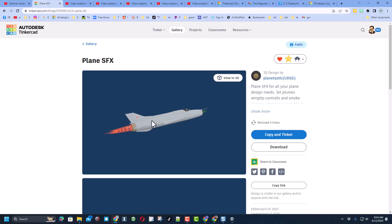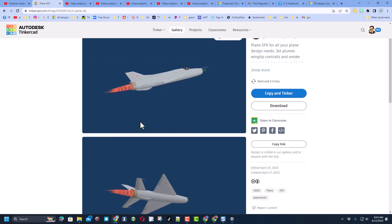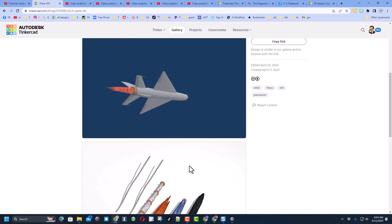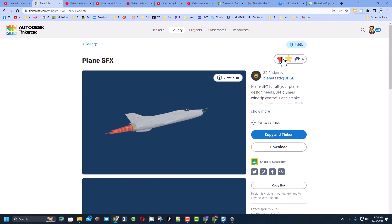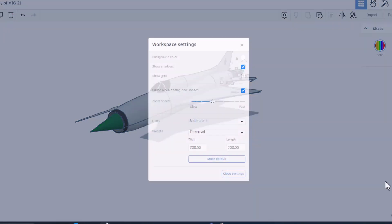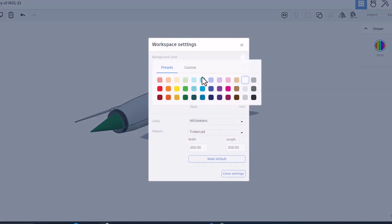We do have an added bonus — Planetastic has shared a second file that you can copy and tinker. Check it out: these parts are all available so you can add them to your very own planes. When you come out here, make sure that you give them a reaction, and these links will be in the properties of this video.